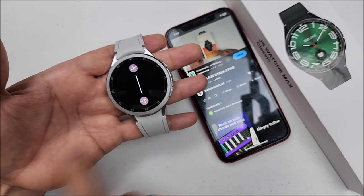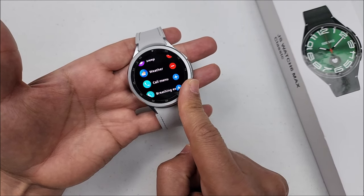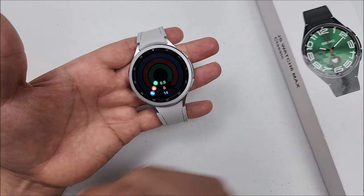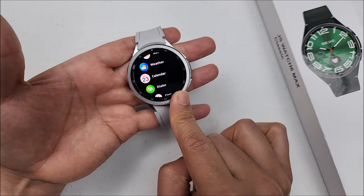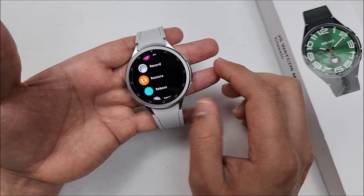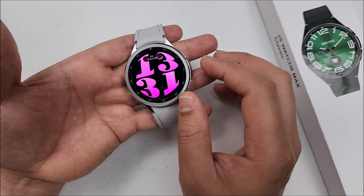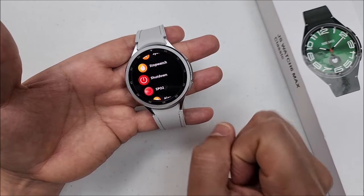If you swipe this way, you can customize the components or widgets. If you keep swiping, it will show you the ones you have. And to the other side, same components just in different order. Press the top button and it will take you to the apps menu. You can scroll by turning the bezel or with your finger on the screen swiping. Press it twice and it will switch between the different styles it offers you, and even open the apps.